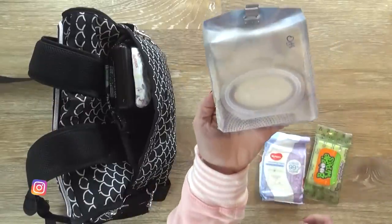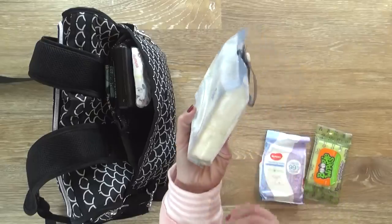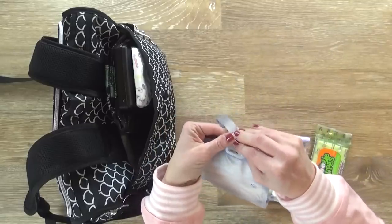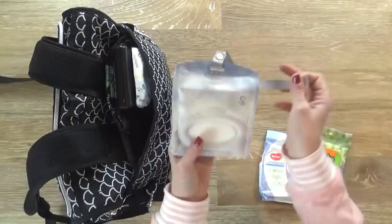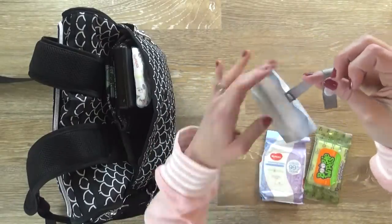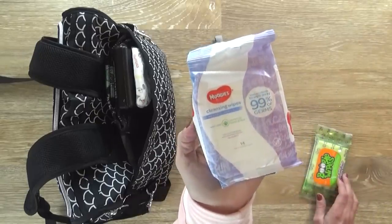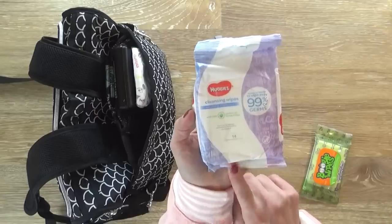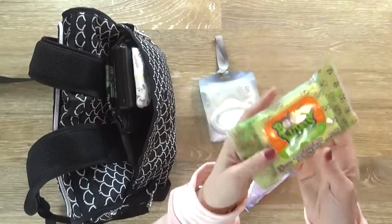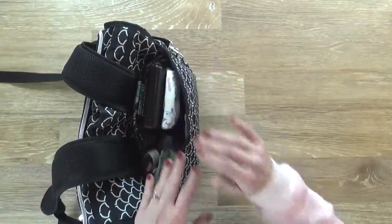Next to that I have a big thing of Kleenex. This has an easy open flap, and since we have a lot of people in the family I like this bigger size. It has a snap so I can wrap it around the handle of my stroller and hang it there if we're going through a lot of Kleenex. I'm also carrying some antibacterial wipes — the ones with no harsh chemicals from Huggies. And I also have some boogie wipes. All of these are nice and handy because I might need to grab them quickly.